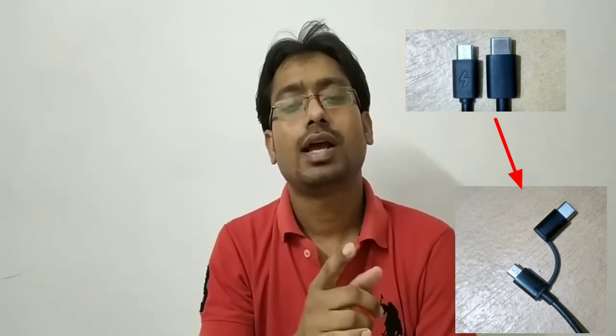Nowadays why is this cable so important? This is because nowadays phones are equipped with Type-C ports — micro USB ports are not available. But one or two years back, all high-end phones and normal phones had micro USB ports. With this single cable it will serve both purposes: you can use it as micro USB and also as Type-C.